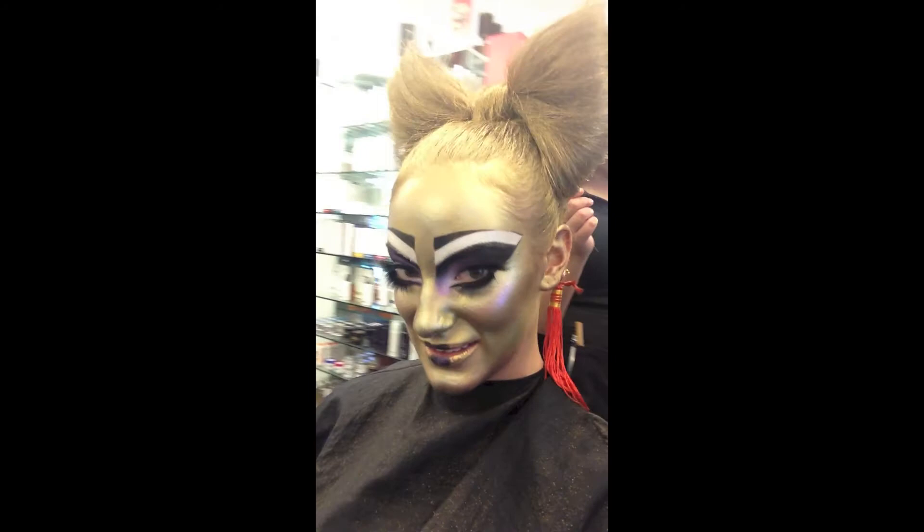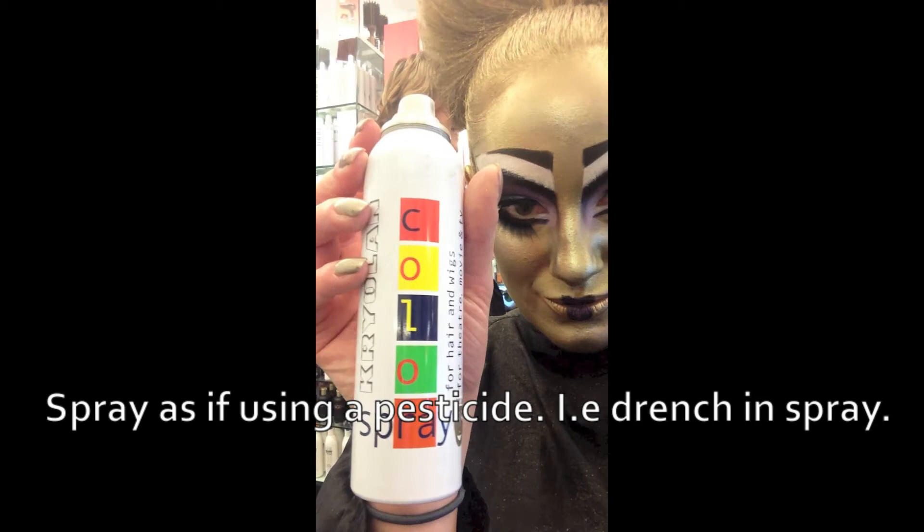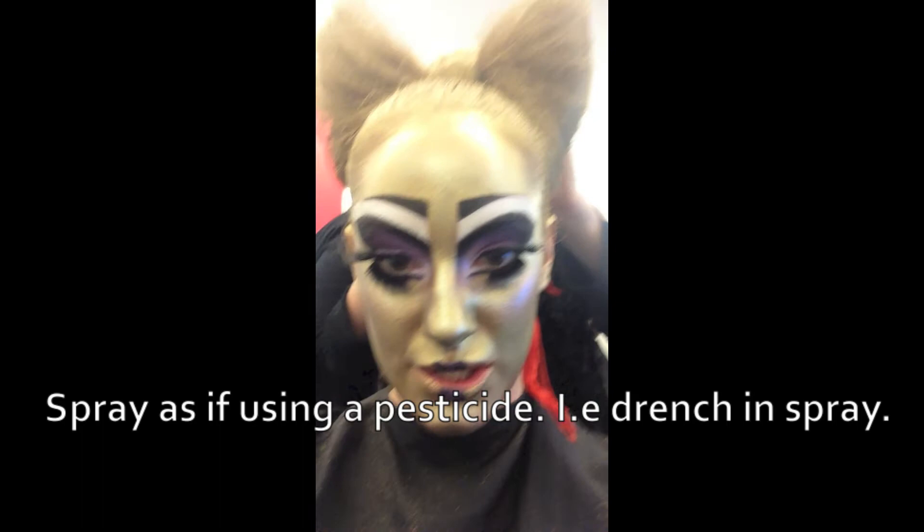I've sprayed the hair with this hairspray from Criolan Color Spray — it's gold — and I've also had a glitter spray on top of it, just to really get that extra glitter shine.